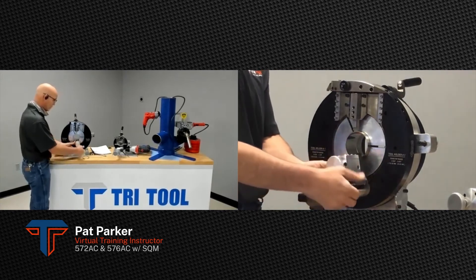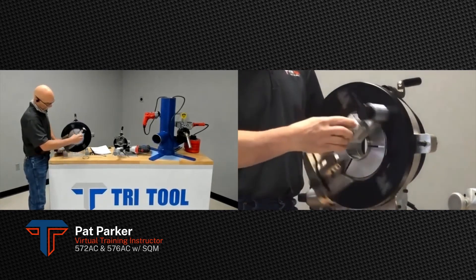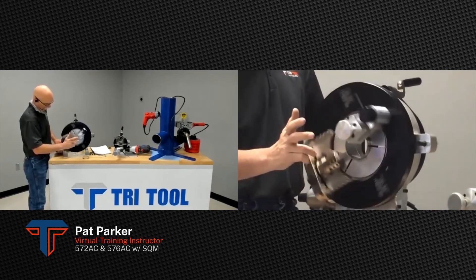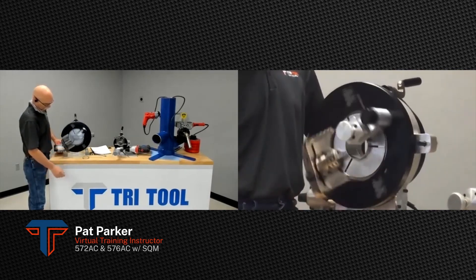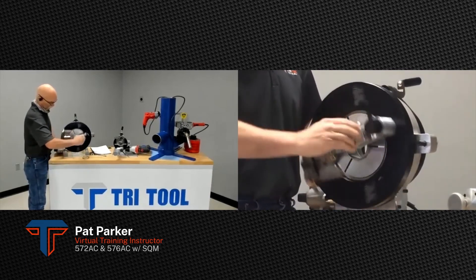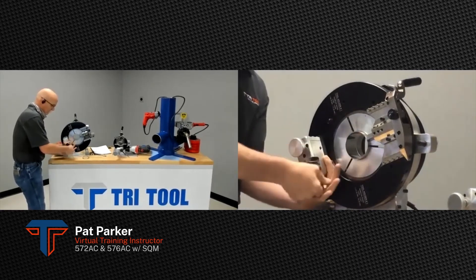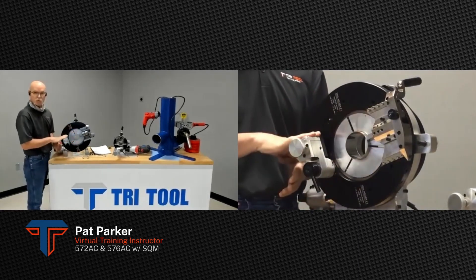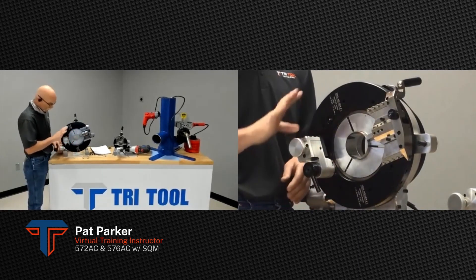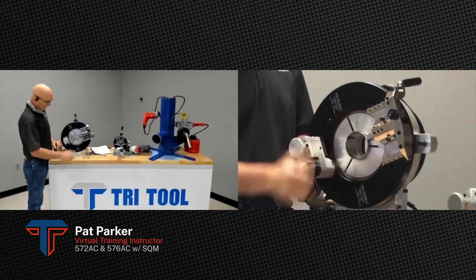There's the SQM-2 for the larger machine. It flips out of the way so when you slide in your new piece, you don't have to unbolt and re-bolt it — it's an accessory to this machine. No burr on there.